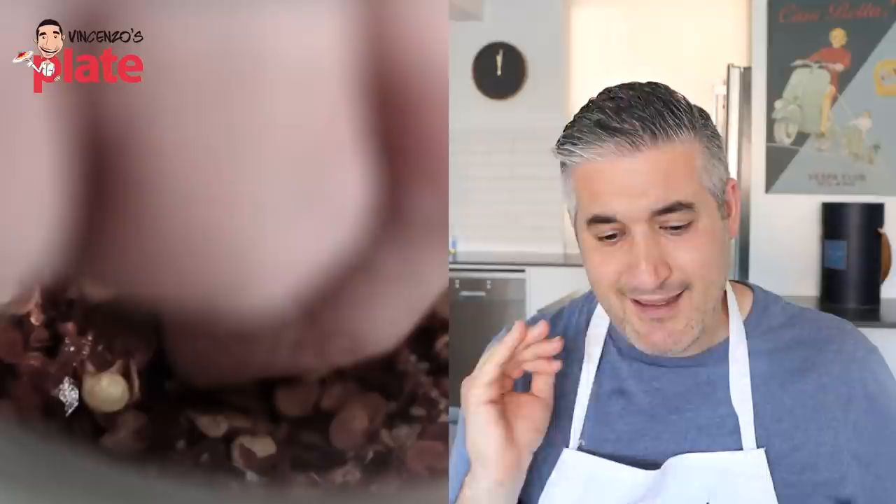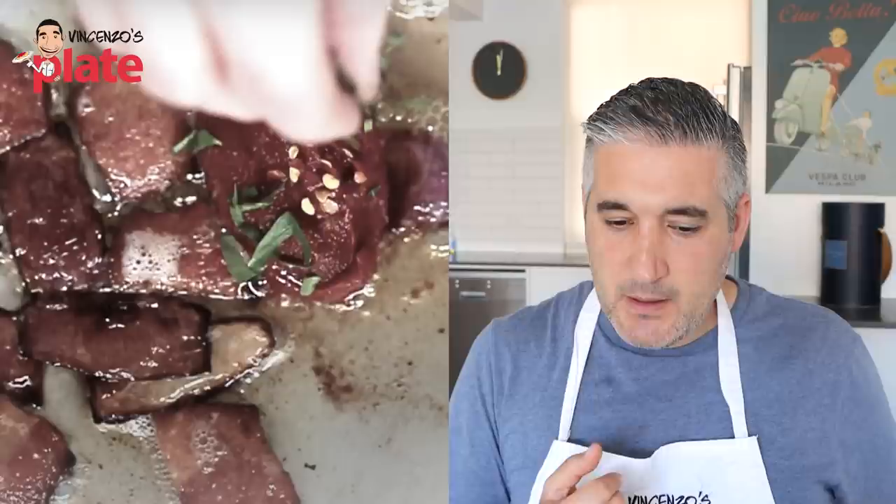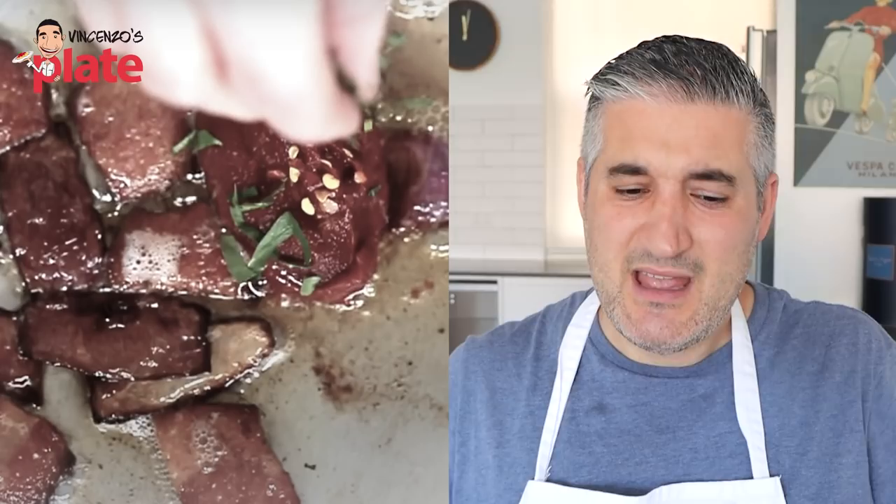Trust me, you don't need to buy all these extra ingredients — there are just a few ingredients. He's also adding chili and basil. You don't need basil right now, because you put the basil at the end to give the flavor, if you want to use basil. I noticed that these chefs always try to add more and more. Just add more guanciale if you want more. And he's cut the guanciale like a steak, so big.